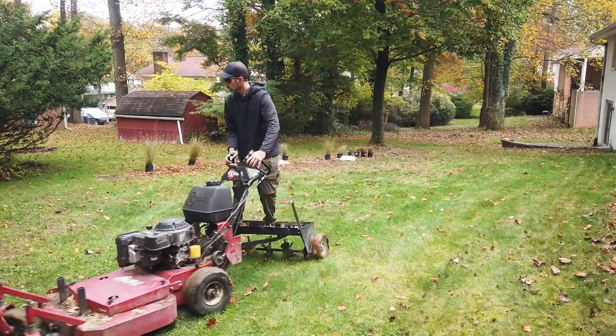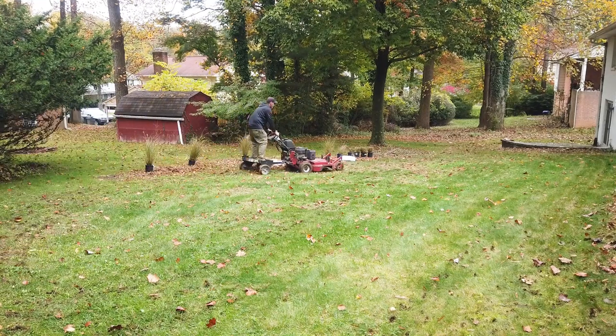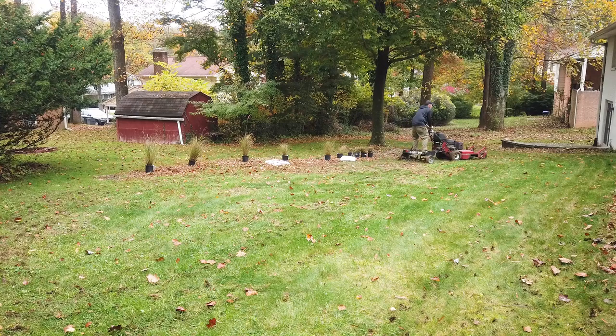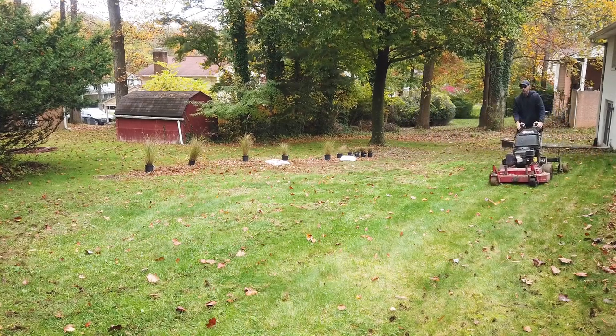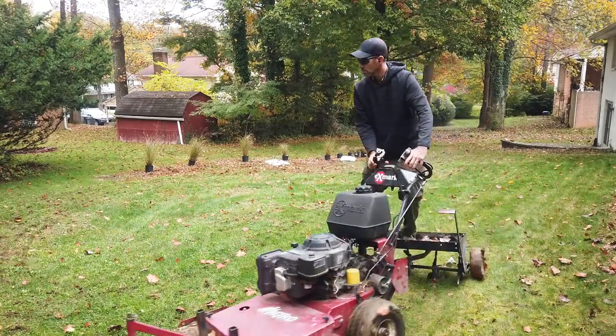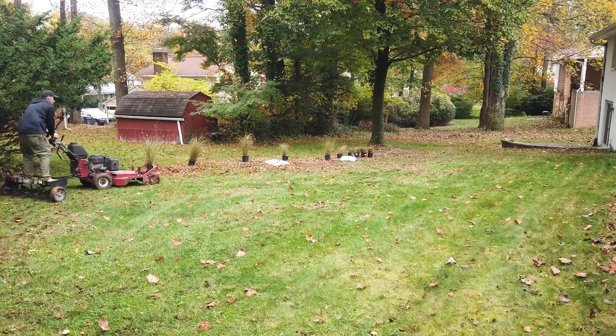How well does it work? Well, it works great — pulls great cores. If you need extra cores per square foot, just make another pass in a different direction. The riding position is a little awkward but you get used to it when the ground is soft. If the ground's hard, it's not a good experience, but other than that minor issue, this is a really great setup.